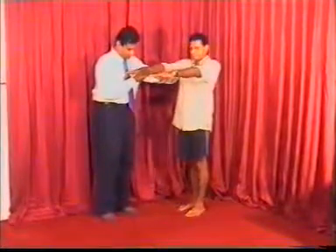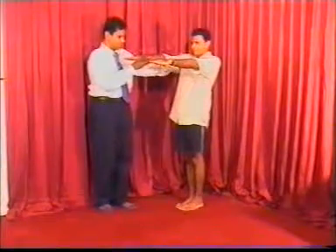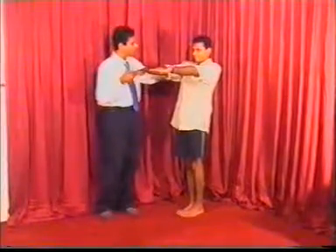To test for the Romberg sign, keep the feet together, arms held in front, and then ask the patient to close the eyes.